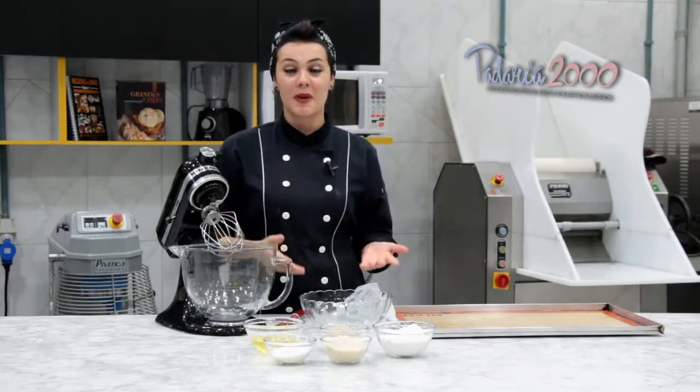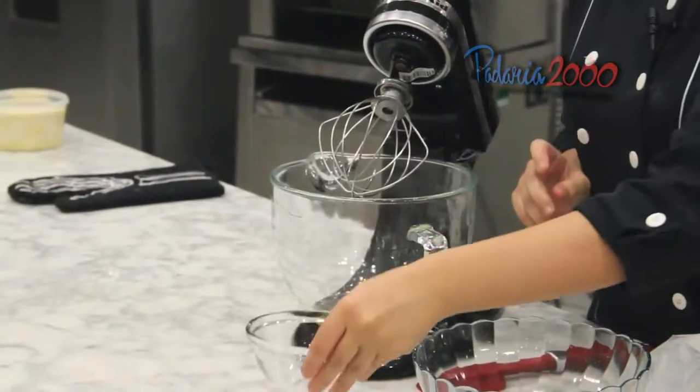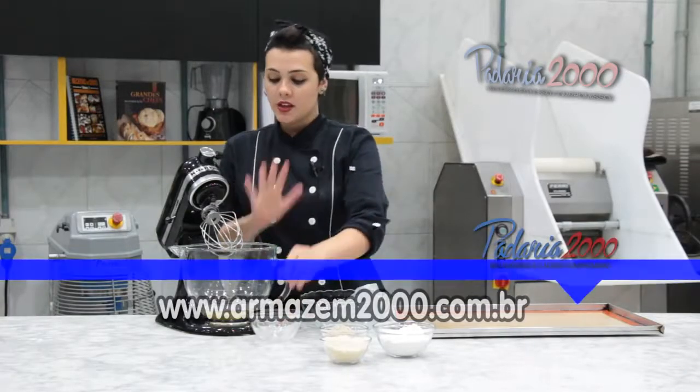Primeiramente para a nossa massa, é uma dacquoise de avelã. Nós vamos bater as claras em neve juntamente com o açúcar refinado. Vamos bater e reservar.